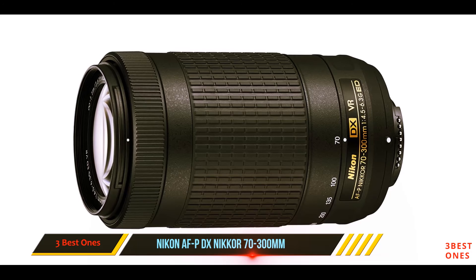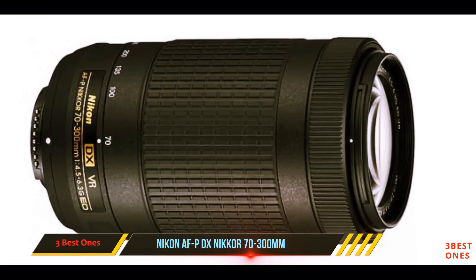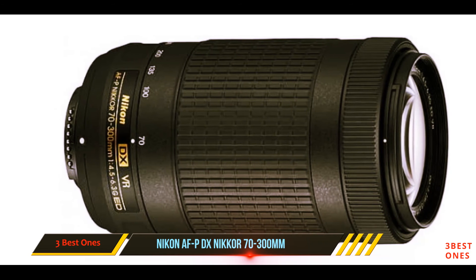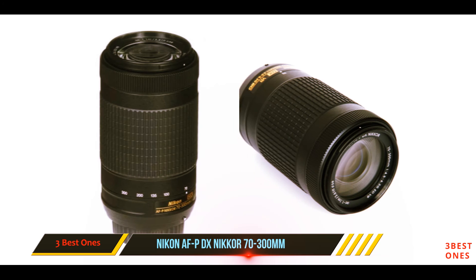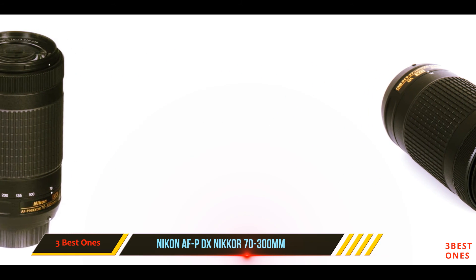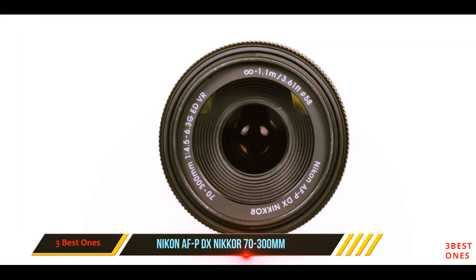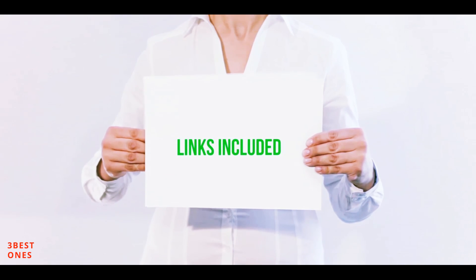The equivalent focal length of 82.5 to 450mm gives a fantastic reach, useful for sport and wildlife photography. Although the variable maximum aperture isn't amazing, Nikon's vibration reduction is of great help for action shots or low light photography. Furthermore, the new pulse autofocus motor gives smooth and near-silent focusing action, great for anyone looking to venture into video making.